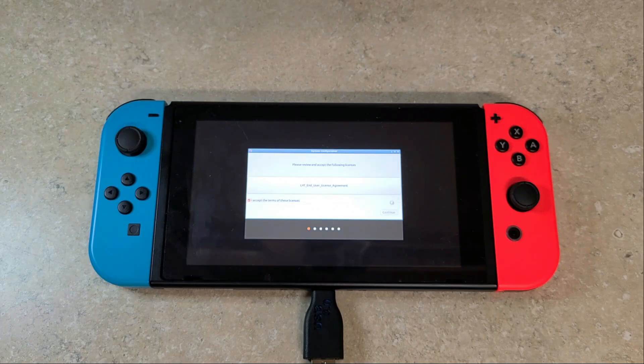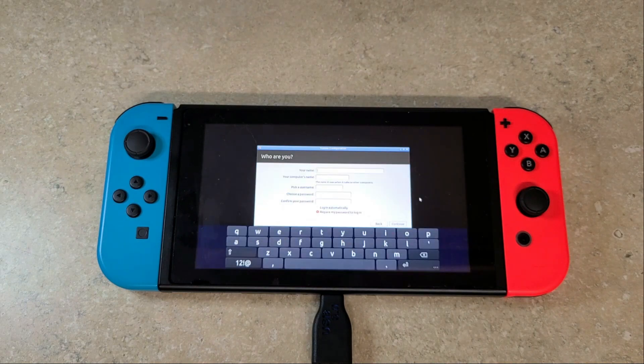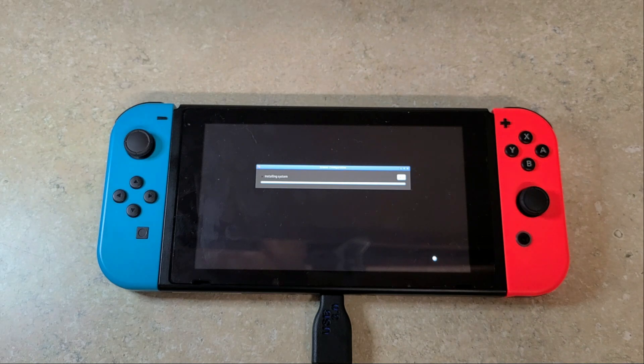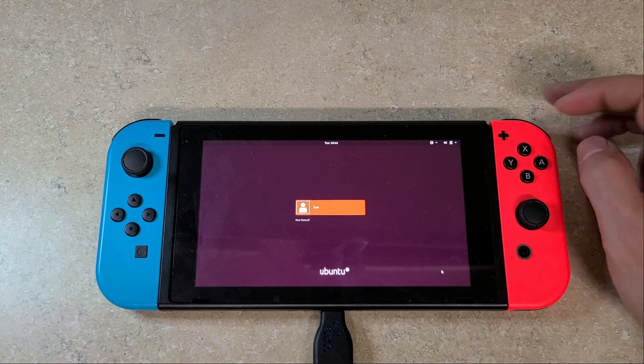At this point, insert your USB Type-A to Type-C adapter so you can use your mouse. Accept the terms, click Continue, pick your language, hit Continue. Skip Wi-Fi for now — you're not going to connect to Wi-Fi yet. Hit Continue, pick your region, add your username and password, then hit Continue. Once it finishes, you'll be presented with the installation bar. Once the installation is complete, I highly recommend going to the upper right-hand corner and rebooting the system.